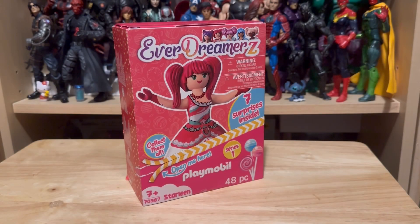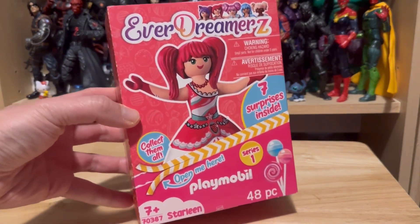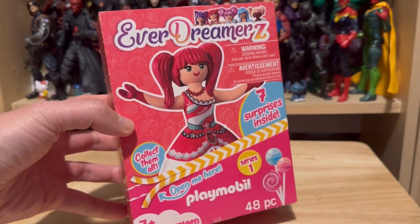Hello viewers, welcome to this unboxing video review on the Playmobil Everdreamer's Starlean Deluxe figure.